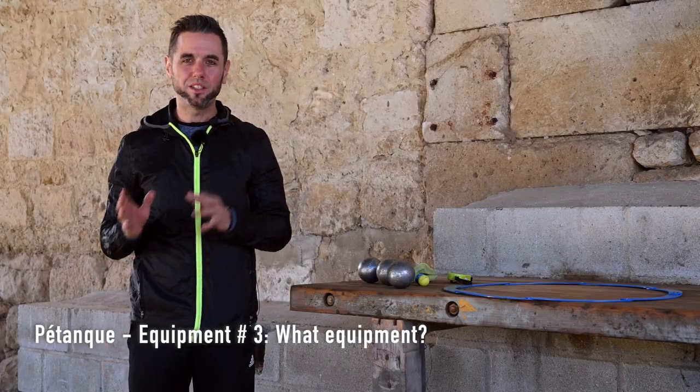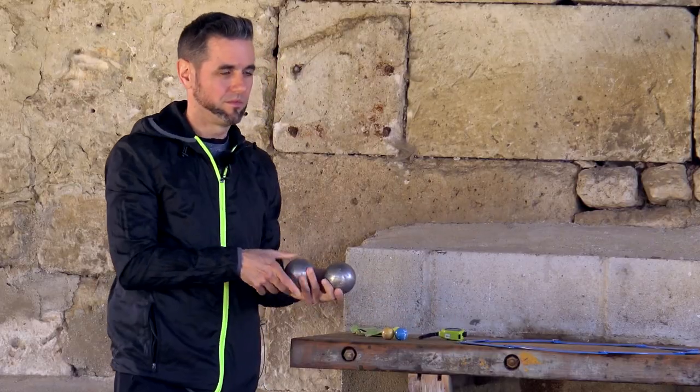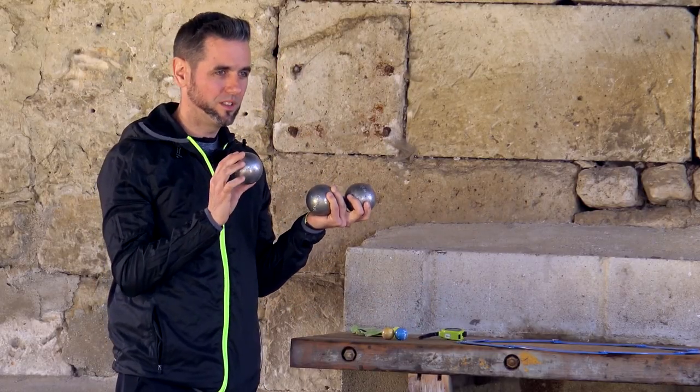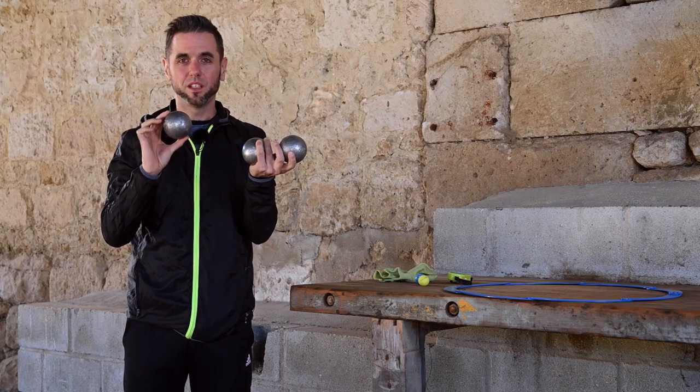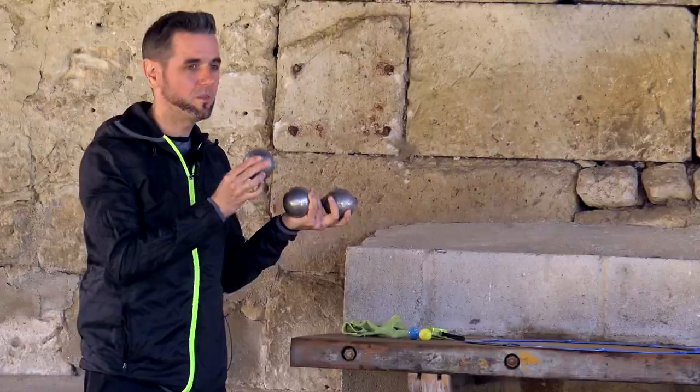What equipment do you need to play pétanque? First of all, a triplet — a set of three boules. The diameter must be between 70.5 mm and 80 mm, and the weight varies between 650 and 800 grams.